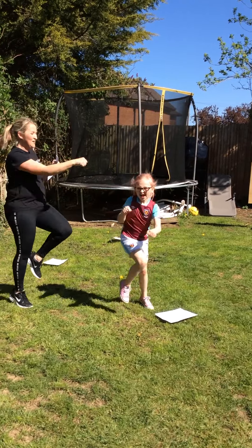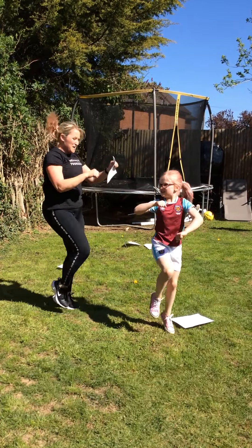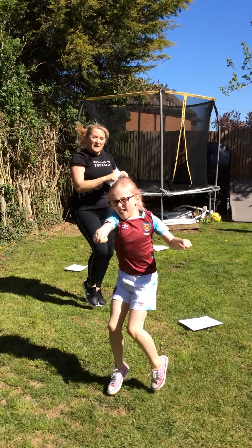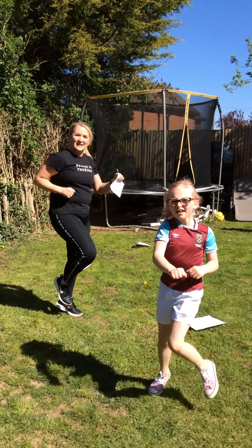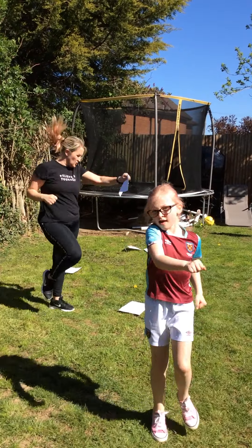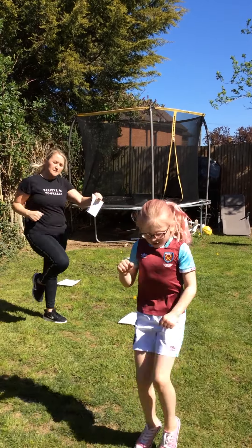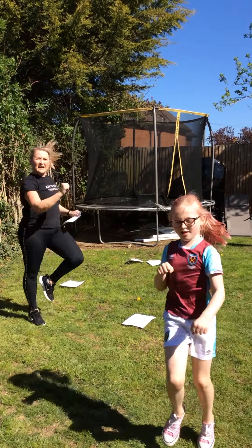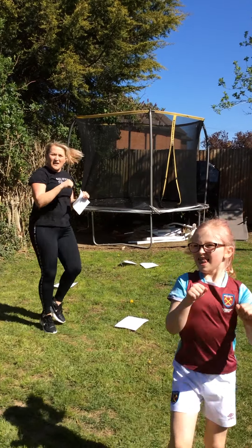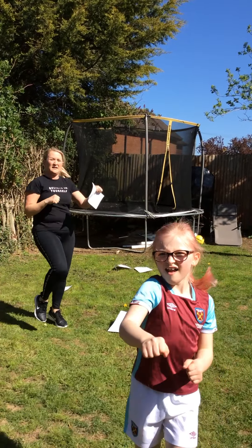Go on, get those knees up high! Good girl. Are you pretending to punch? Keep going — you can go as fast as you like or you can just jog, but you've got to get those knees up. We've got 30 seconds left guys, come on you can do it. Just pretend you're punching a pillow — obviously no people! Keep going, keep those knees up Tilly. 10 seconds, keep going, you can do it, nearly there.